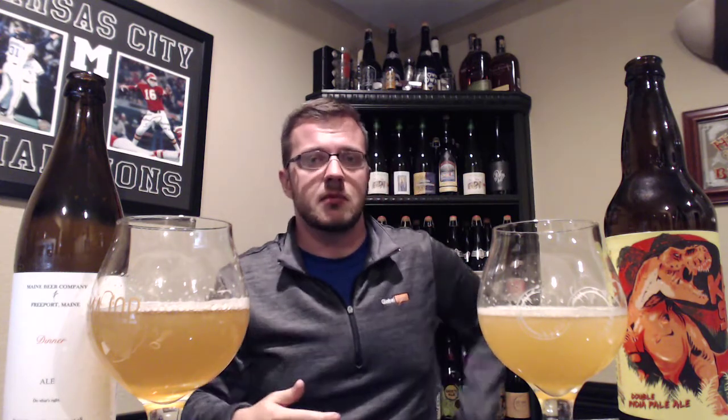I love Dinner and I love King Sue. I was going to do a re-review of King Sue because I'd had the last batch and reviewed that. But Mike, the head brewer of Toppling Goliath, who had left, came back — and this is his first batch of King Sue since returning. Everybody says it's back to what it was before, better than ever. So I was going to re-review it, but I thought let's see how it compares to my favorite double IPA, which is Dinner — maybe my favorite beer, period. I wanted to do a blind test to see if I could pick out which one was which and which one I liked best.